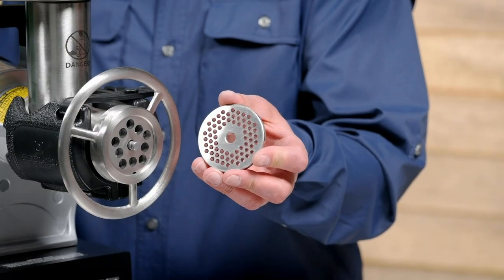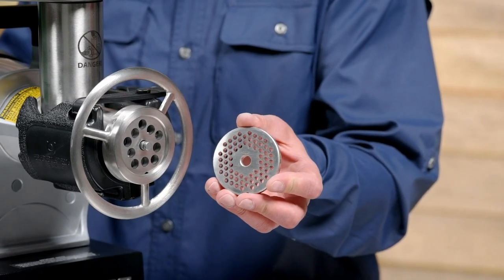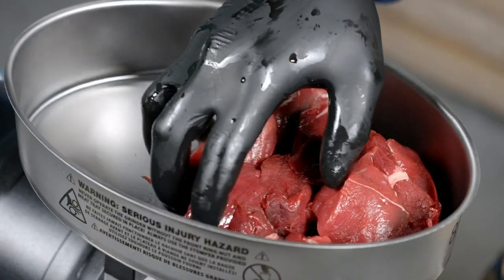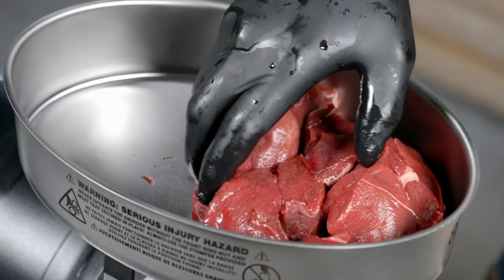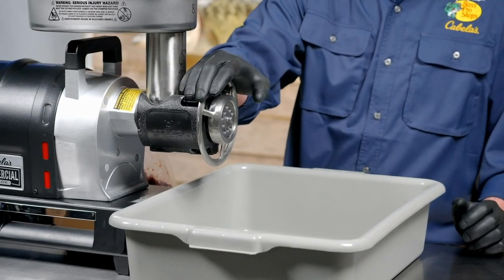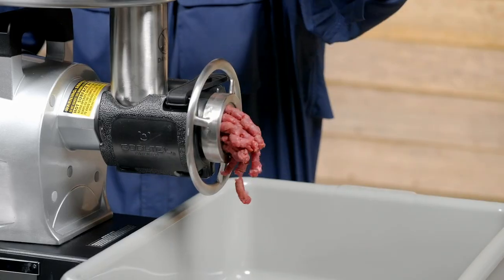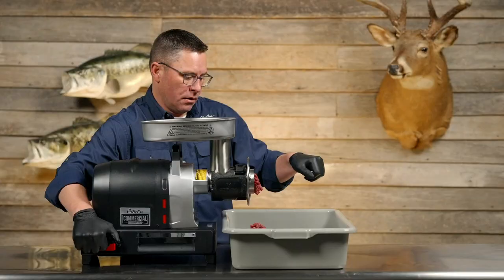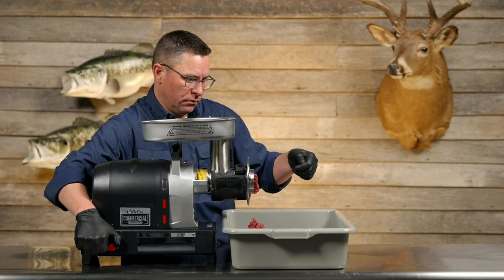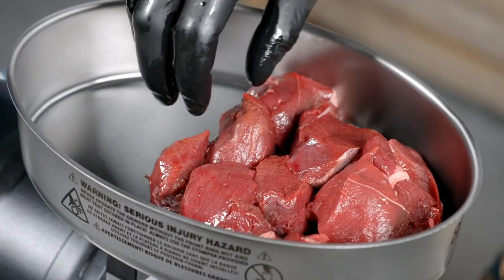Another feature with the Carnivore is that it comes with two different head sizes — one for a coarse grind and one for a fine grind. These are also included in the other grinders discussed today, and we'll show you the difference between the two grinding styles. We have some venison cubed up for easy loading that will pass through the head. We'll start with the coarse grind head, then move to the fine grind head. You'll want to let it run for a minute to make sure the auger clears out. We're filling up the tray now to demonstrate fine grind and show you the difference between the two.